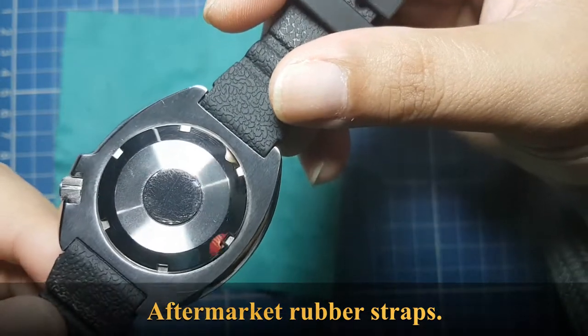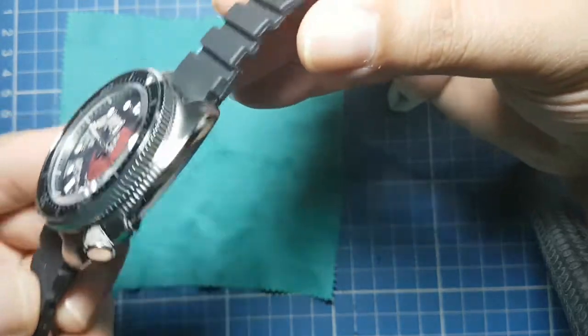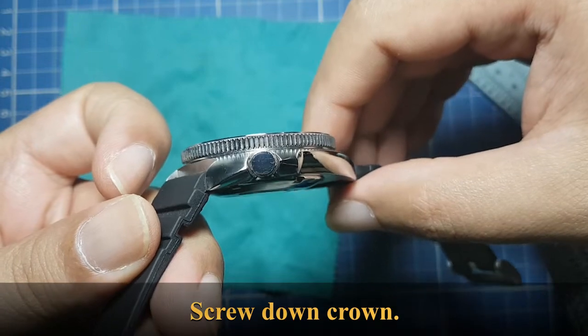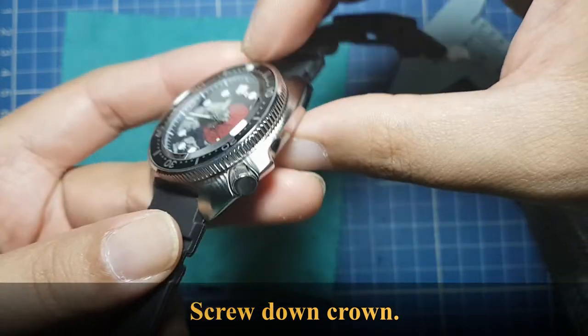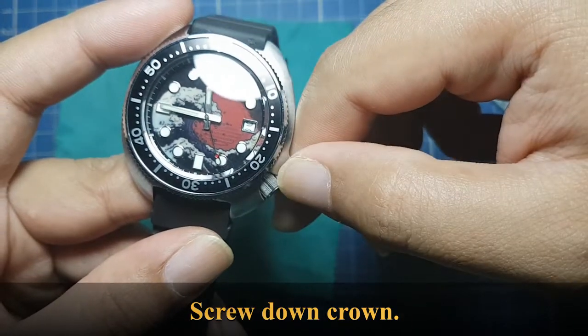As you can see, I've worn this quite a bit, so there's quite a bit of dirt on it. It has a four o'clock screw-down crown which is unsigned, but the knurling on the crown is quite nice.